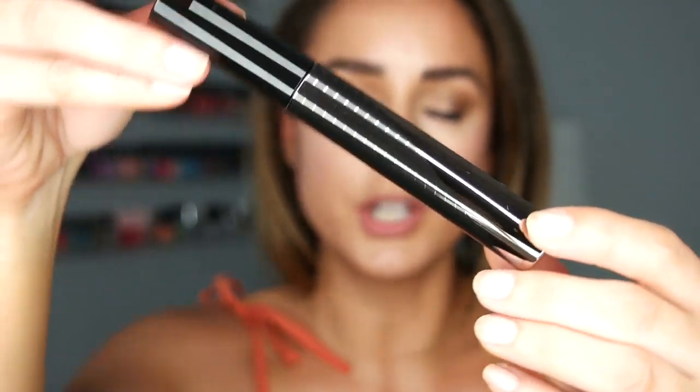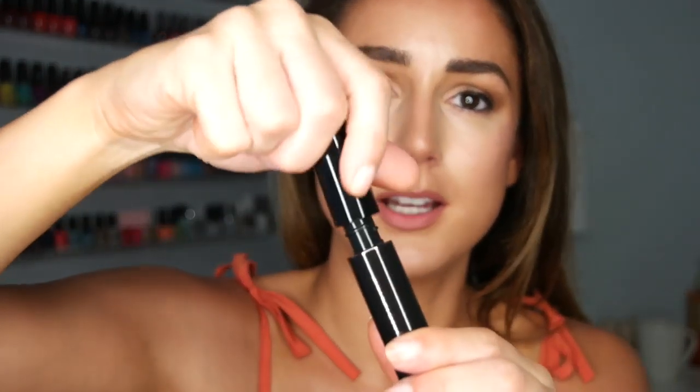Let's move on to the mascara. This is in the shade Glossy Black. I don't think it's waterproof, which is great — I'm not a huge fan of waterproof. The packaging is legit. It's very heavy and it's like chrome. I'm so excited to try this. Wow, this is a legit mascara — I feel like if you put it on a scale, you'd dial a number. It's a really thick brush with a little twist to the design, and they are soft bristles.